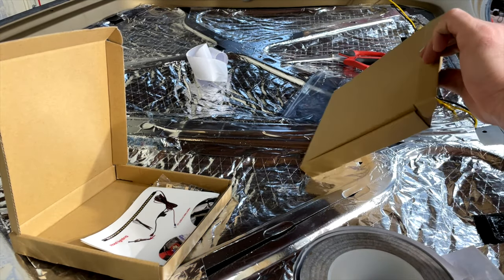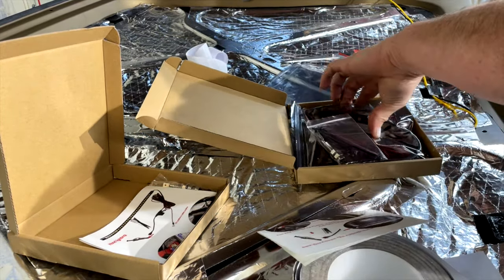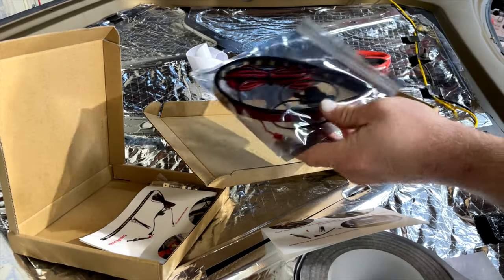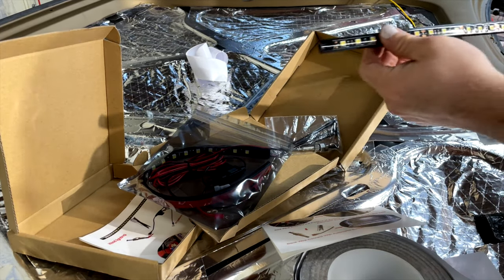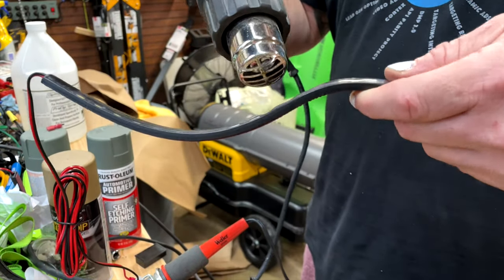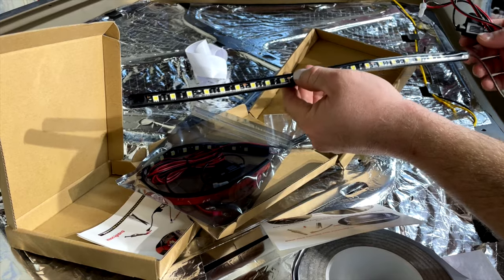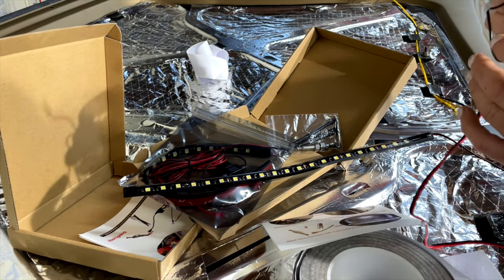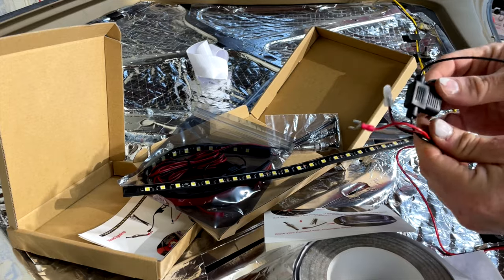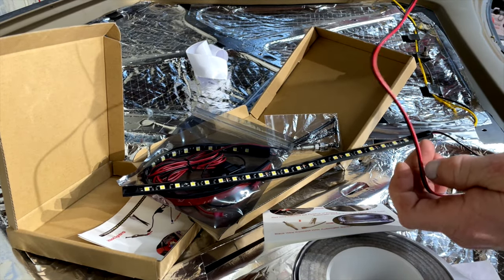Next are the LEDs — I bought three of them. They're shipped all curled up in plastic packaging, so I took my heat gun and straightened them out so they wouldn't try to lift off the surface of the hood. They also came with connectors and an inline fuse, but the fuse is on the negative side, which isn't good — it should be on the positive — so I'm going to cut that off and do my own wiring.